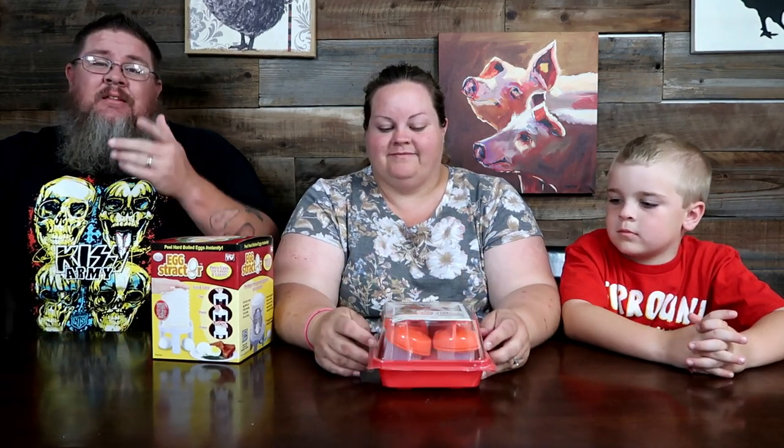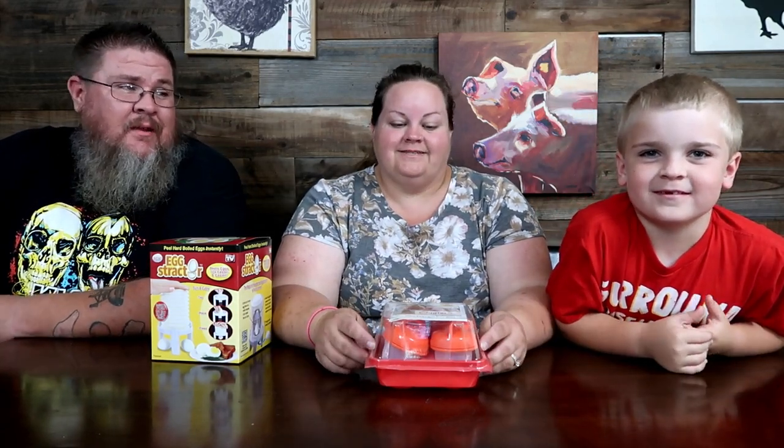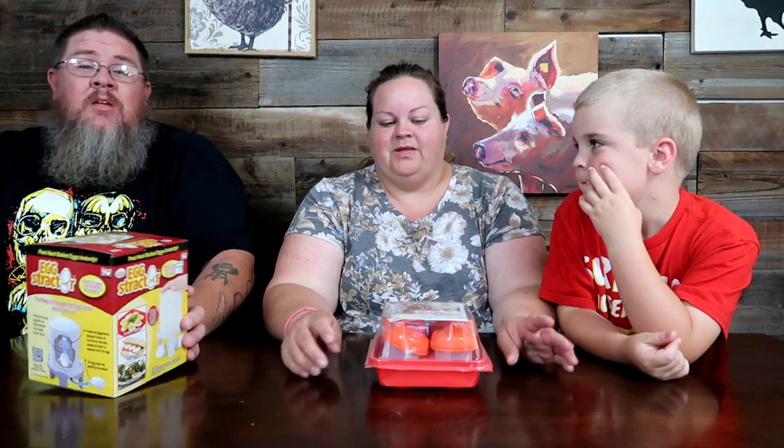Hey guys, welcome back to the Big John TV kitchen gadget testing! We're doing kitchen gadgets on Mondays because that's the day we don't have something else going on - and you guys loved the last one we did. Jamie is finally in it too, because it's a product he likes to eat. He was super excited when he saw the deviled eggs - he is a deviled egg fiend. So we're talking eggs today!